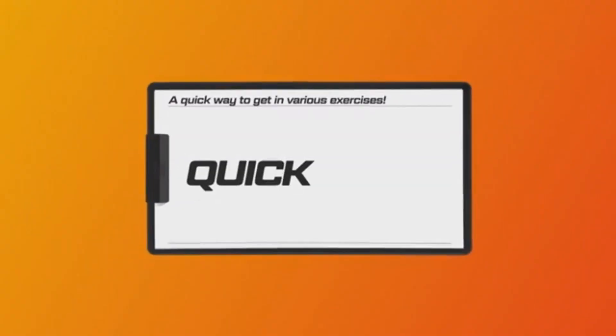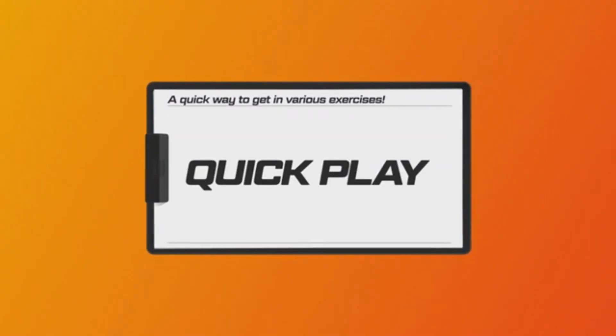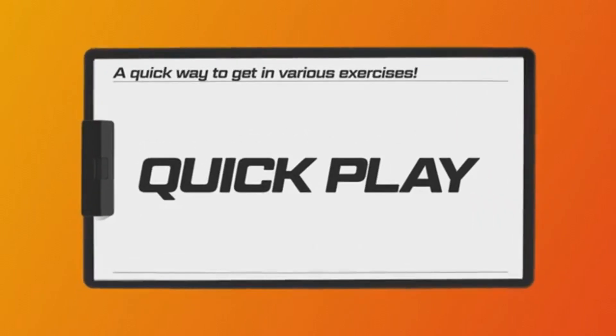But there's much more to experience in Ring Fit Adventure. Let's show you what else you can do in the game. Let's try Quick Play. This is where you can do a variety of exercises in short bursts of time.